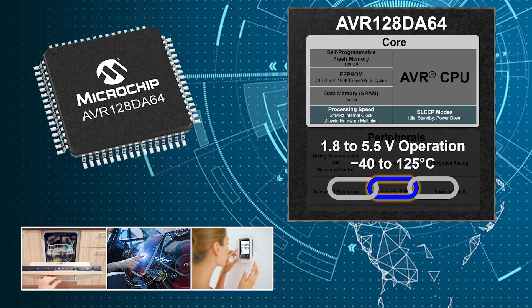The AVR-DA microcontrollers from Microchip are an enhanced version of their extremely popular, powerful, and time-tested AVR 8-bit lineup. This chip brings real-time control and capacitive touch to the AVR family. This microcontroller is also perfect for safety-critical applications.